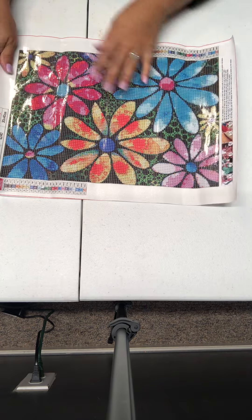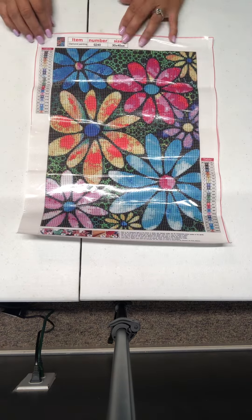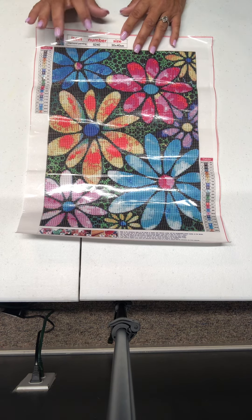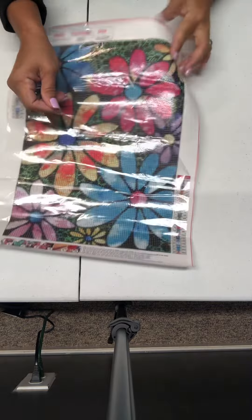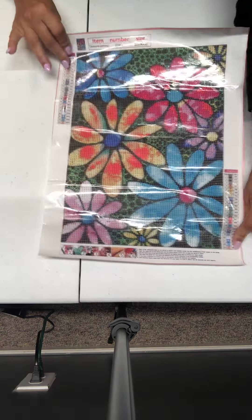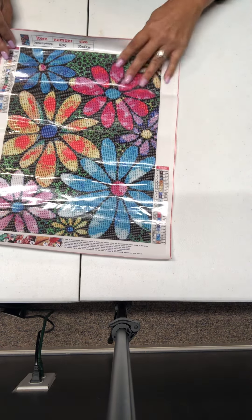This one is a 30 by 40 centimeter. It's flowers — y'all look how cute these flowers are. The item number is G240. It's a 30 by 40 centimeter full round drill. I paid $4.87 for it. I'm going to check the stick — stick is good. It has 23 colors. It has schematics on the left and the bottom, top, bottom, right. And it does have the DMC color codes by them, so that's awesome too.